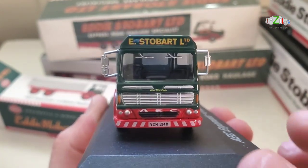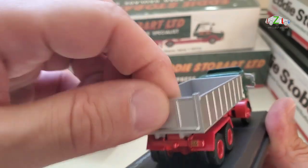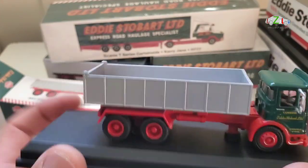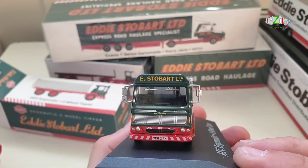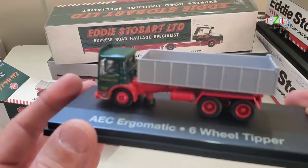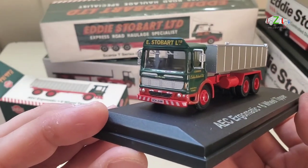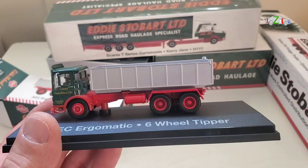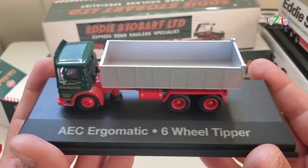I like them — they've got a nice registration plate as well. This is a nice tipper, though I think the tipper doesn't work, so this is a stationary model with no opening parts. The details are really great on these ones and they are on a plate as well with the name. It's got two screws so you can take it off if you want to display it on your shelf. So this is the second one — an AEC Ergomatic 6 wheel tipper.